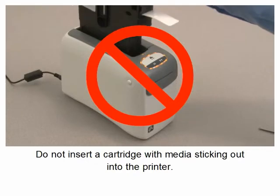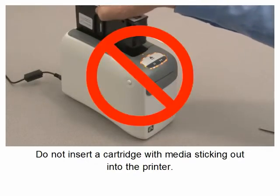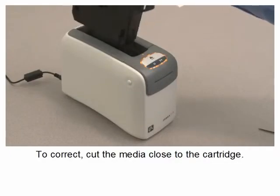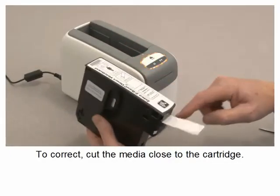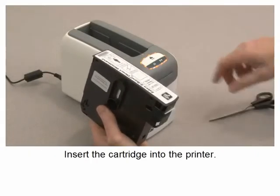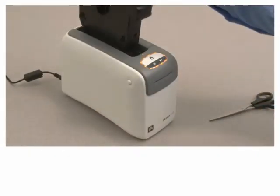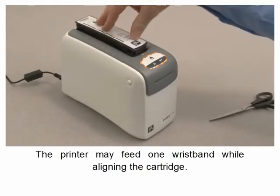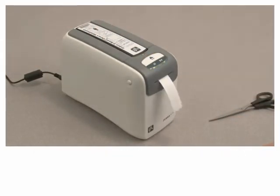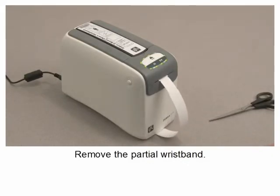Do not insert a cartridge with media sticking out into the printer. To correct this, cut the media close to the cartridge and insert the cartridge into the printer. The printer may feed one wristband while aligning the cartridge. Remove the partial wristband.